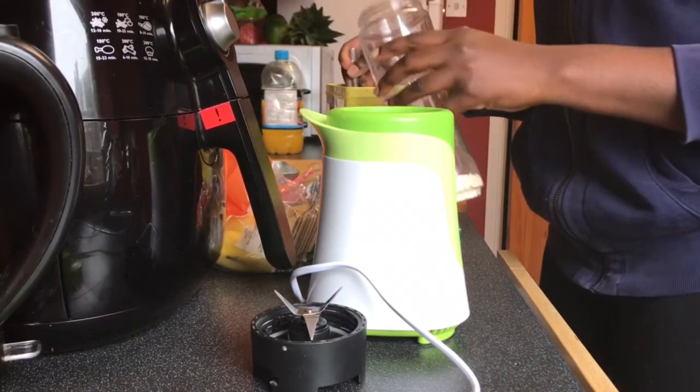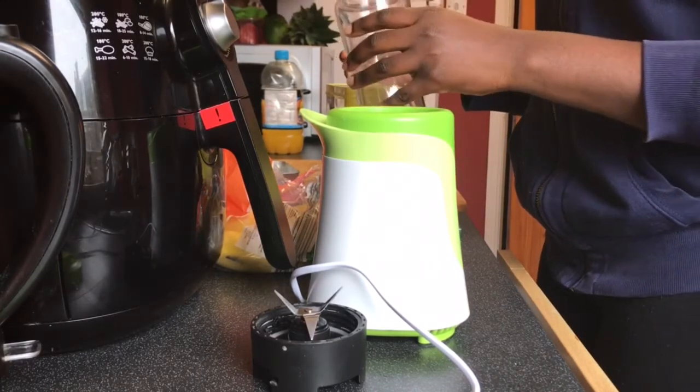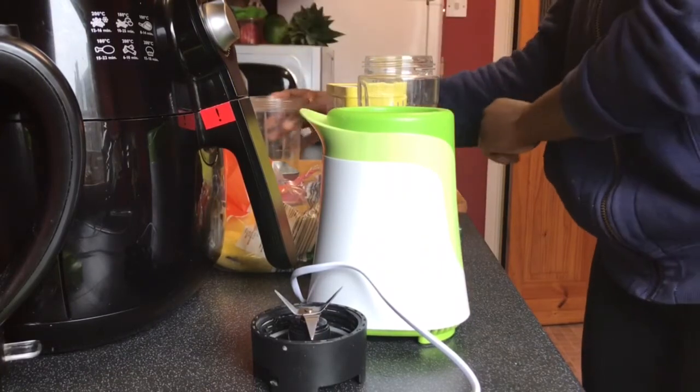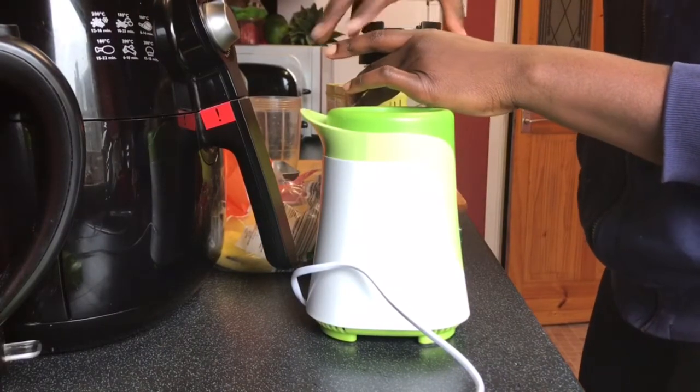By the way, I got my Blend Active — I think it's called Breville — from Argos and it was about £22. It came with two big bottles, and I know there are a couple of variations of it as well, so just check it out.